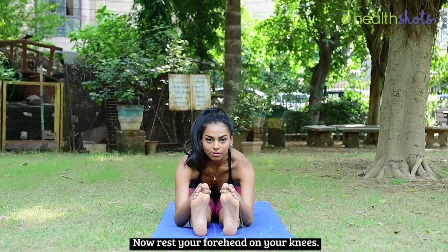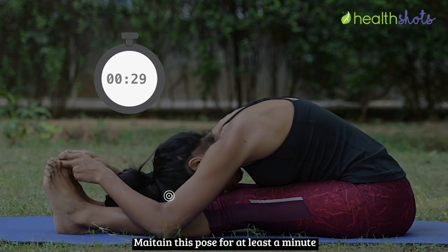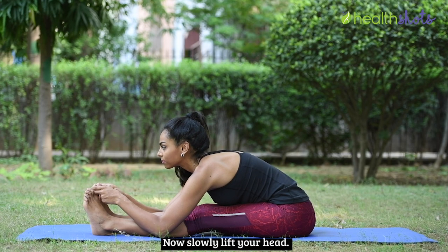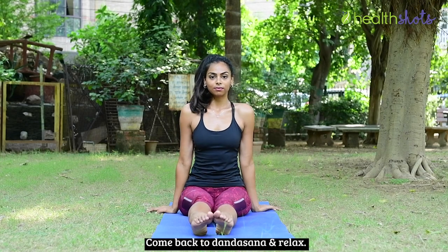Rest your forehead on your knees and maintain this pose for at least a minute with normal breathing. Now slowly lift your head, inhale and stretch your arms up, come back to Dandasana and relax.